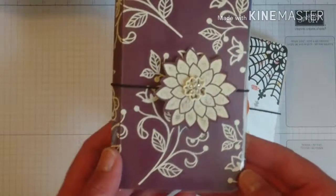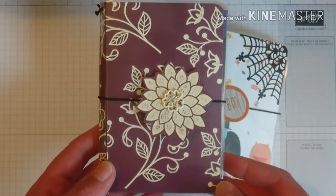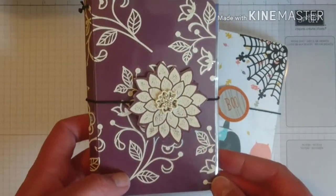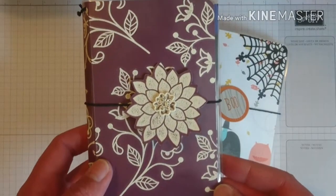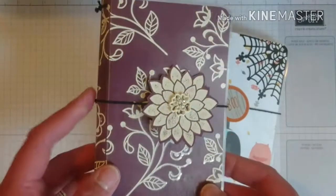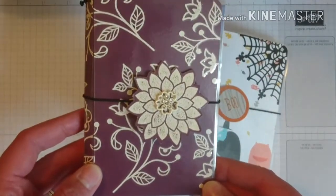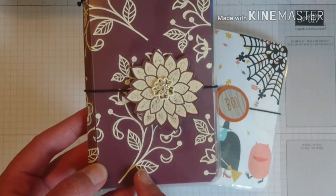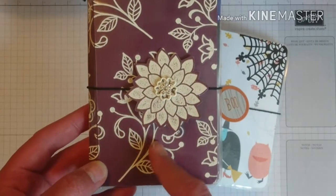This is the one I showed on some Facebook groups and I had some requests on how to make a tutorial on this. The idea came from Live Love Scrap, so thank you so much for your tutorial, I really appreciate it. I used Fresh Fig cardstock and the Flourishing Phrases stamp set.